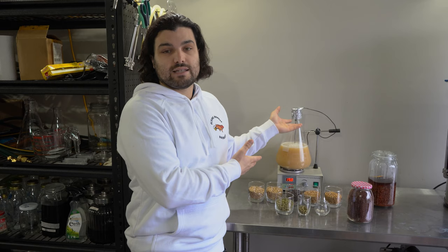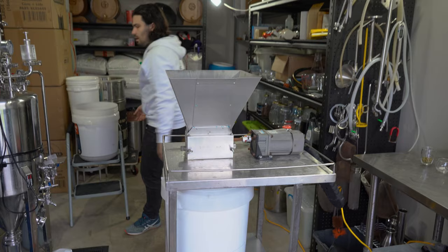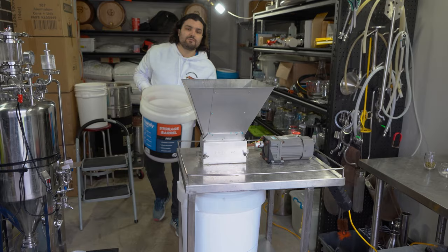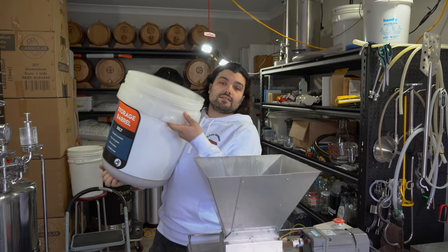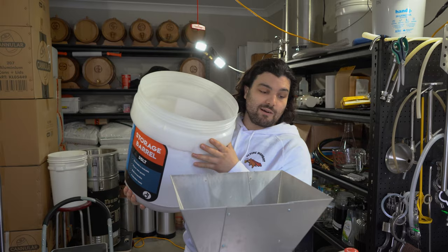Let's get into brewing. If you haven't joined us before or you're new to brewing, this step is called grain milling — you just throw all these grains into the mill to crush them. About a 1 to 1.1 millimetre gap is a good setting to use, though everyone's mill is different, so you've got to play with yours and figure out what's right for you.